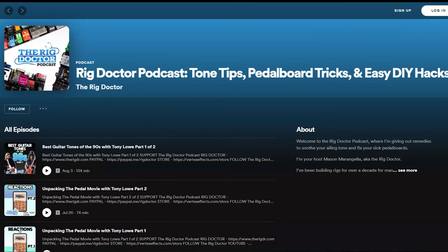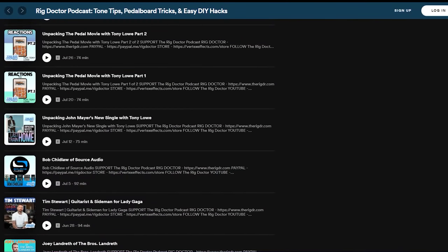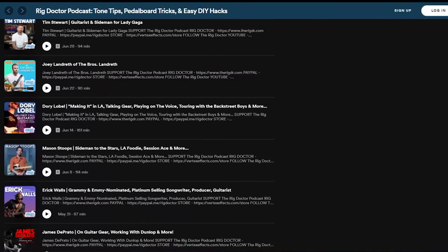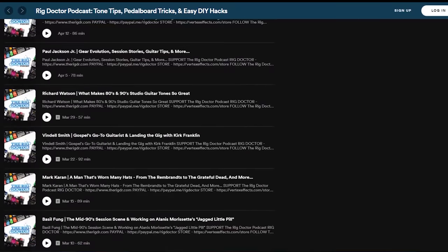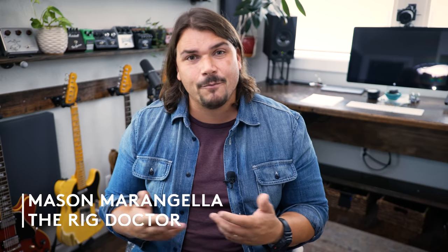Also, head over to vertexeffects.com — you can buy a lot of the pedals you've found on this pedal board, and you can get free DIY materials like how to build your own interface buffer, all the same as we did here on Brent's rig. You can also check out the Rig Doctor podcast over on all the popular podcatchers — iTunes, Spotify, etc. — and listen to some of our longer-form conversations on gear, tone, and pedal boards. I think you're going to dig it. Until next time, I'm Mason Marangella from Vertex Effects, a.k.a. The Rig Doctor. See you later.